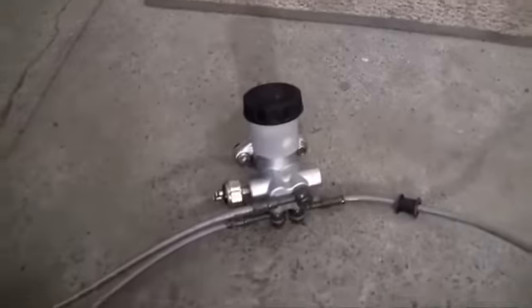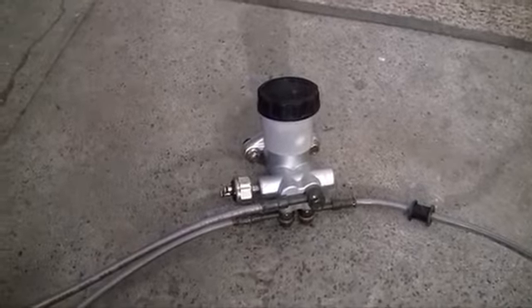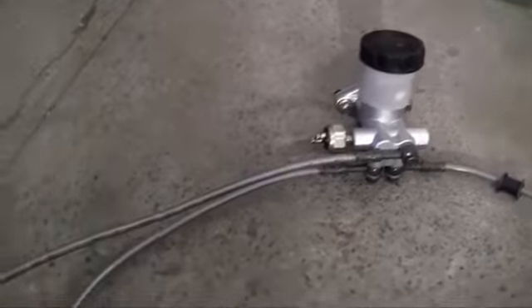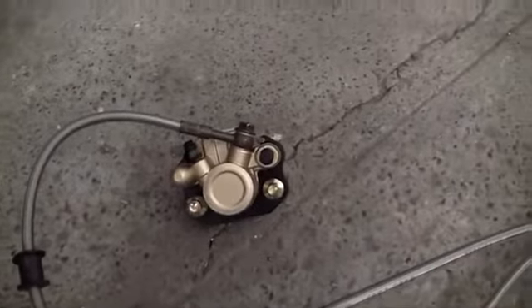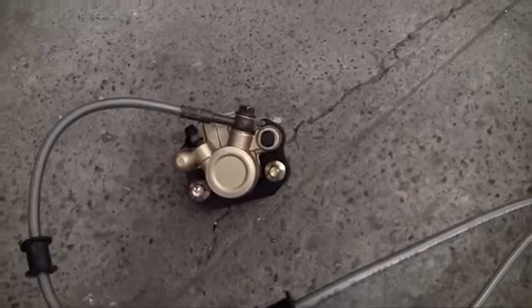So remember: you've got your master cylinder that is going to be controlled by your brake pedal, and it's filled with brake fluid. These are brake lines, those things are calipers, and calipers pinch and open your brake pads.